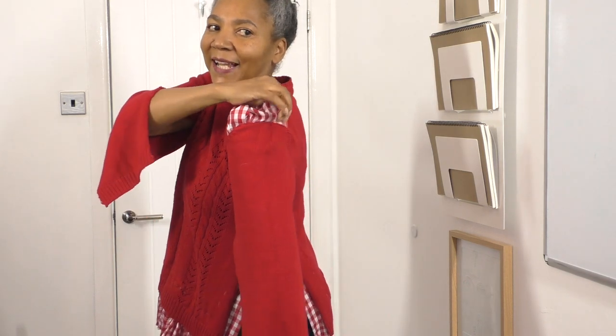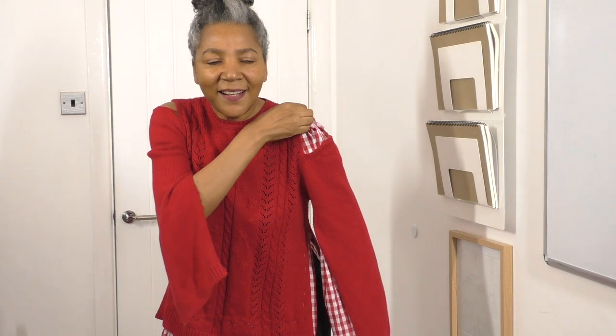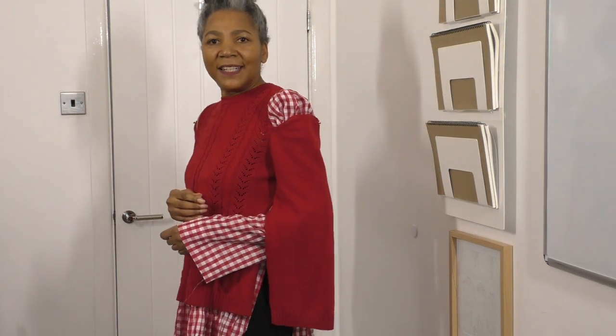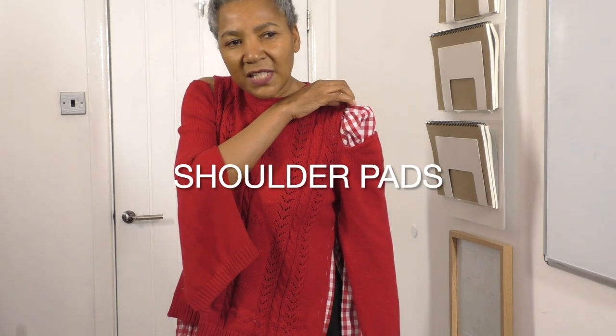Oh, that looks gorgeous! Oh yes, oh yes — that is gorgeous! I like how the sleeve sits here. That's nice! That is gorgeous. I do believe this will stay and won't fold in on itself. I thought I may have to add shoulder pads or a sleeve roll, but I don't think I will.